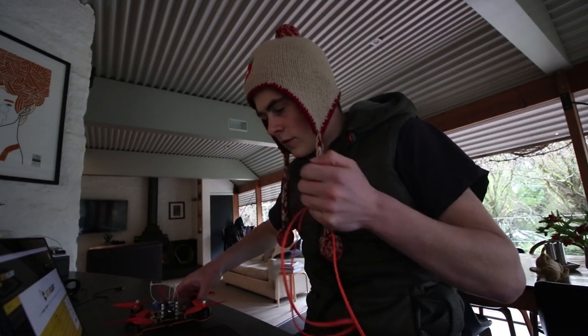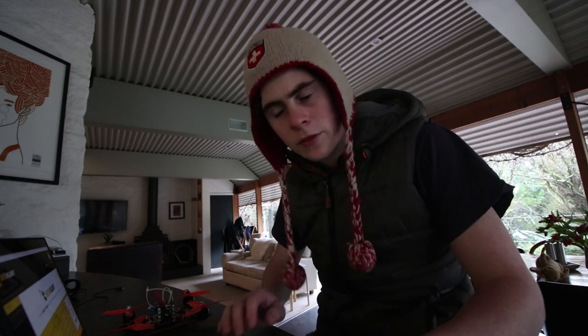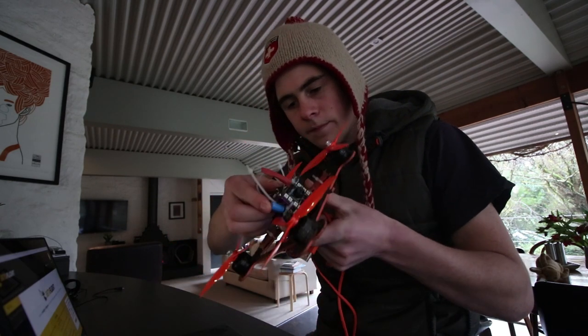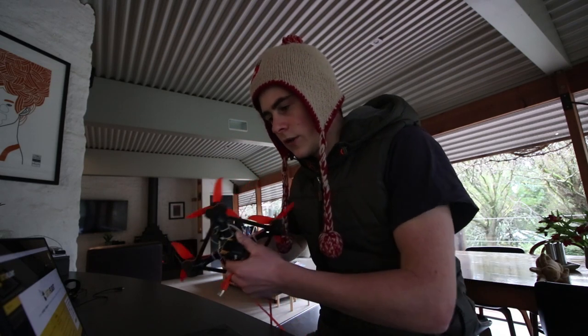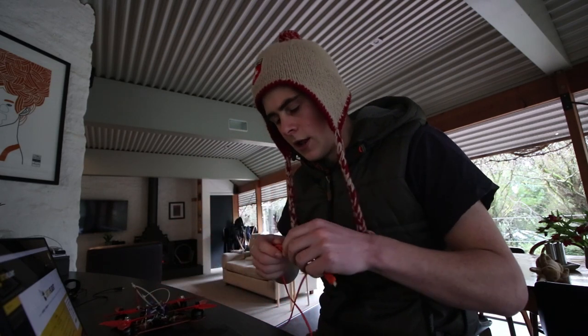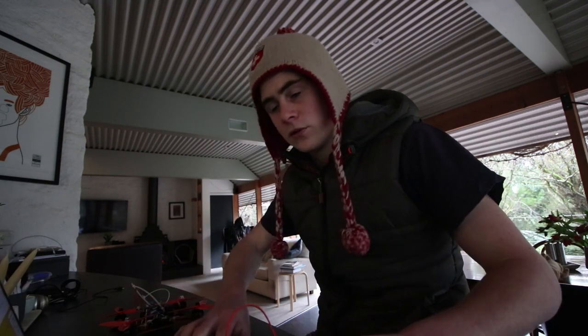Welcome back. This is a shorter video in response to one I made a few months back where I was having a problem with the Omnibus F4 V3 Pro flight controller and S-Bus. Basically the problem was I wasn't able to get any reading on Betaflight for the receiver even though I was connecting. Today I'm going to run through and help you diagnose the problem, because my solution was actually very simple and I can't believe I didn't think of it.